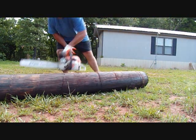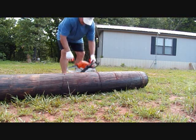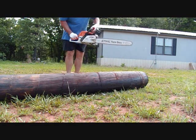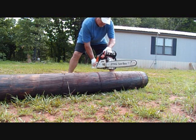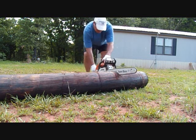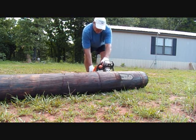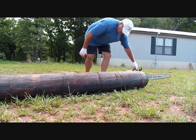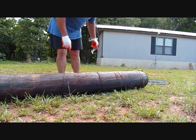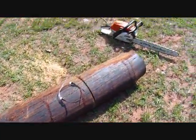Cutting right there with the chainsaw. These steel blades are working pretty good for me. I'm going to go get my log turner — you get the idea — I'm going to cut that thing and then show you me carrying it over there and putting it in place.